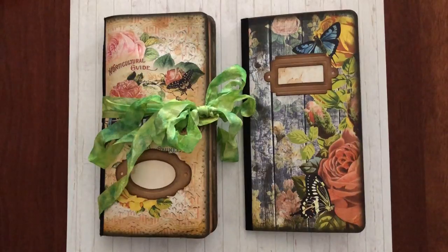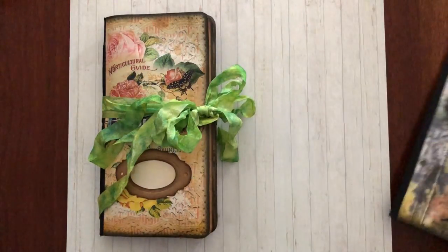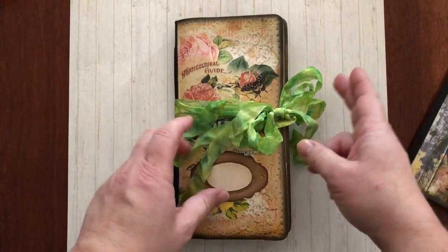I think we'll start with the actual notebook insert and we'll get to this a little bit later. I didn't make a closure because I made this to actually go into a traveler's notebook or similar cover.